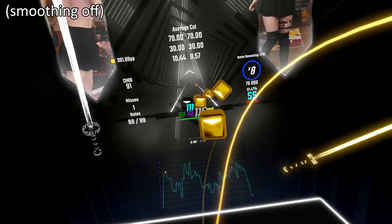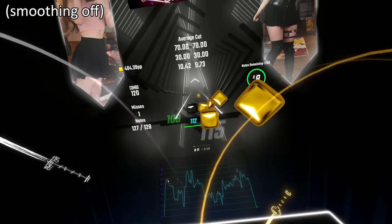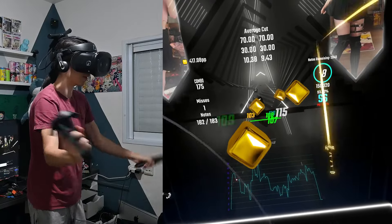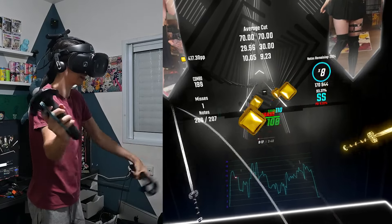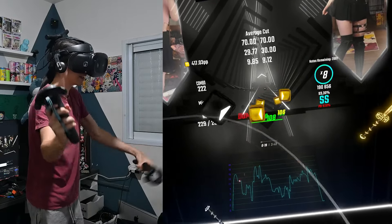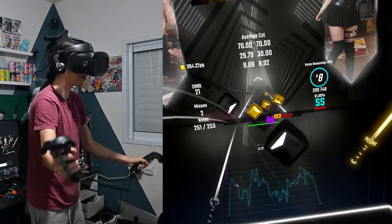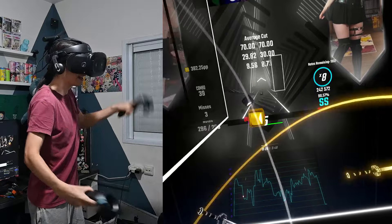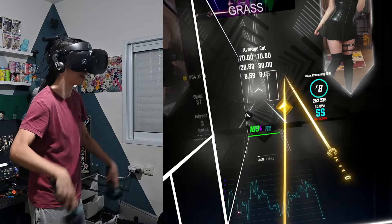I cannot see a thing of what I'm playing. This is worse than Rift S for those who have it. I'm surprised I'm still hitting the notes. The VIVE controllers are basically unusable — they're the most heavy controllers I've held in my life. I couldn't find a single comfortable grip. What I'm using right now is V-Grip.